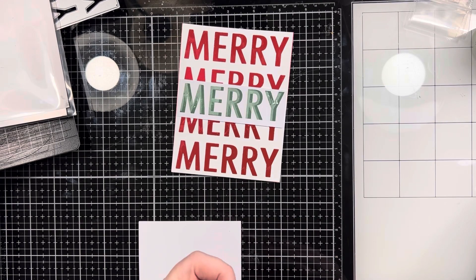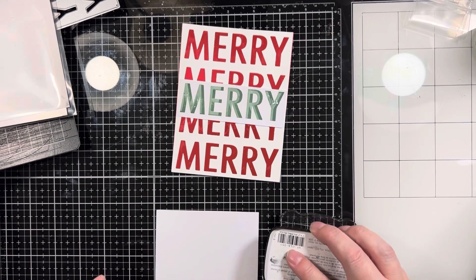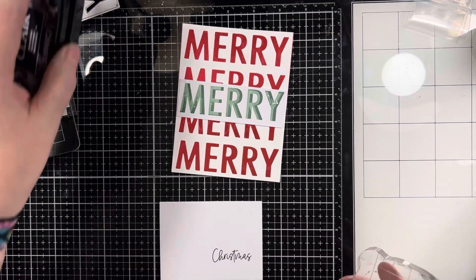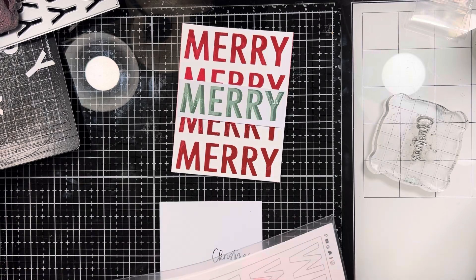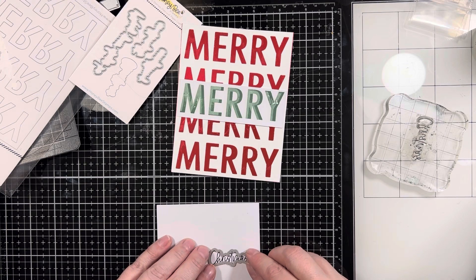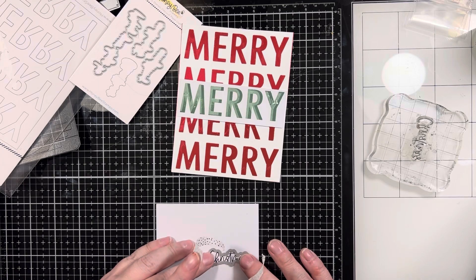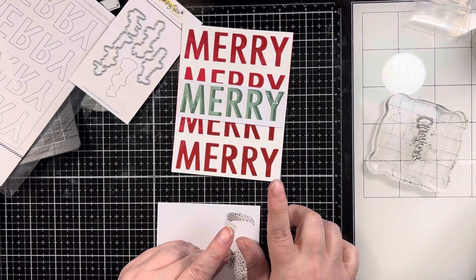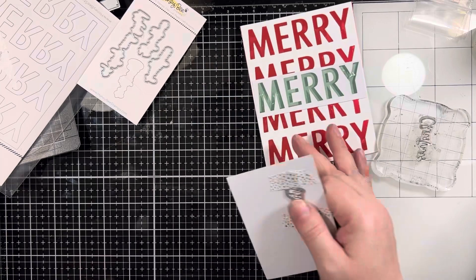I did trim that Merry sentiment that I stamped and glued it down in the middle of my panel using some liquid glue. I'm going to take the Christmas sentiment from the coordinating stamp set and ink that up using the VersaFine Clair Nocturne ink. I will take the coordinating little die and tape that down — because I am famous for shifting them — and run that through my Biddy Buzz Cutter, then get that adhered down. Then I will take the finished card panel and attach that to an A2 size card base, side folding.